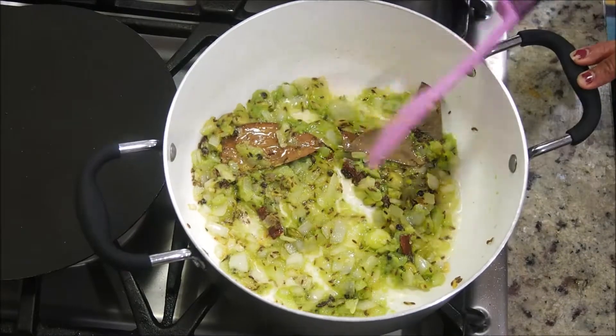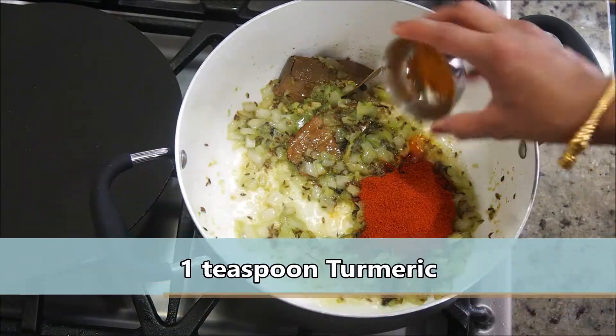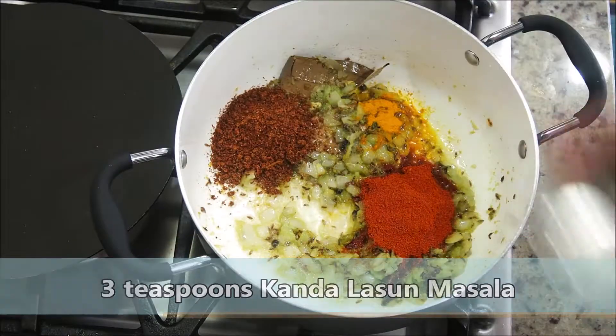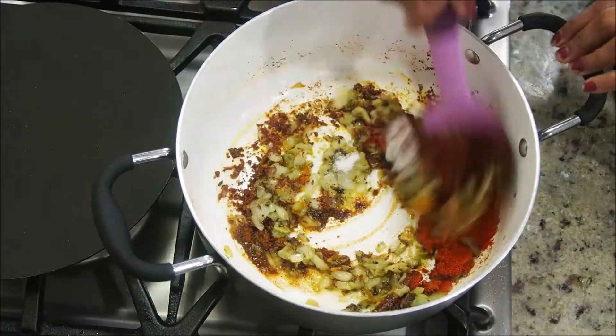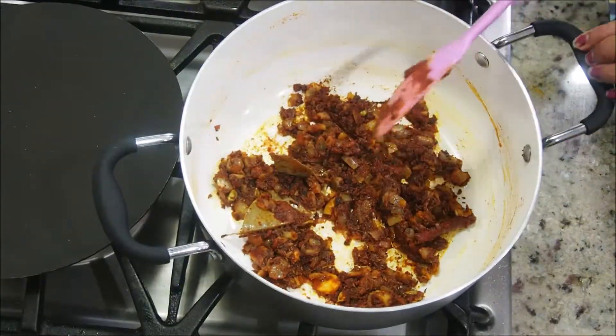Fry it for a minute or so. Next, start adding some spices: three teaspoons of Kashmiri red chili powder, one teaspoon of turmeric powder, store-bought kanda lasun masala, store-bought chicken masala, and some salt. Fry all the spices for half a minute or so, and turn the flame to the lowest so that the spices don't burn.